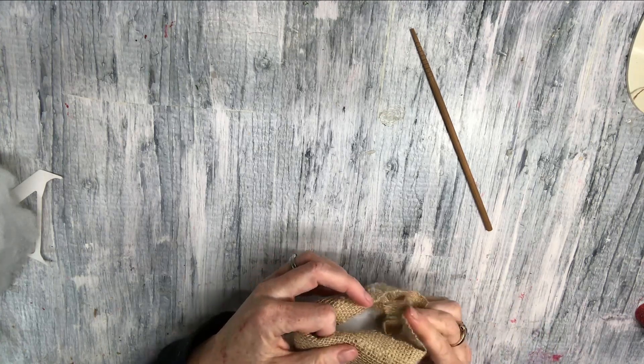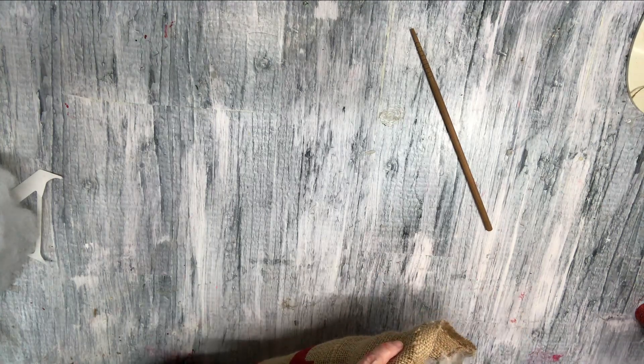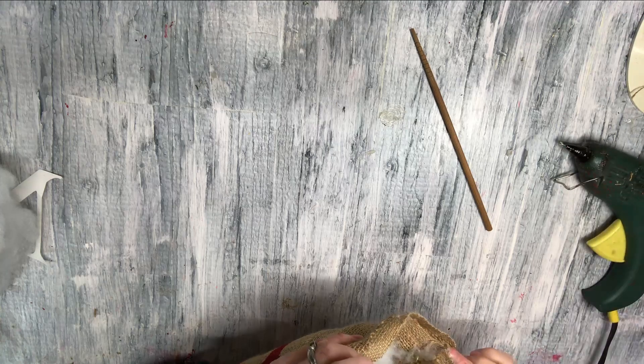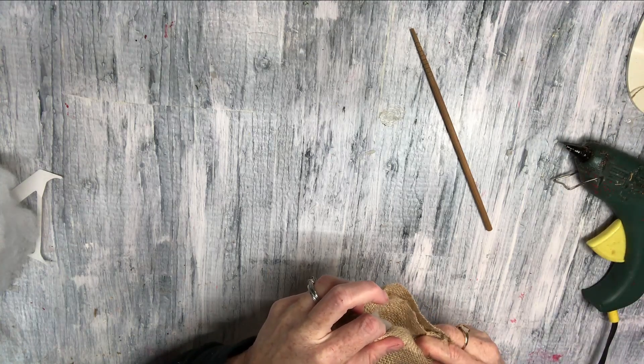Just to prevent any fraying first, and then to seal it together, I found the hot glue worked extremely well. And this will hold together with the hot glue if you choose not to sew this.